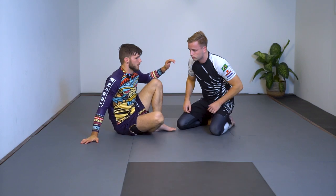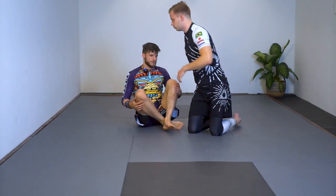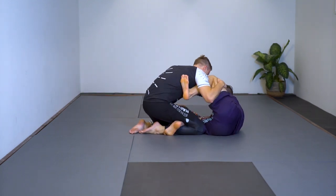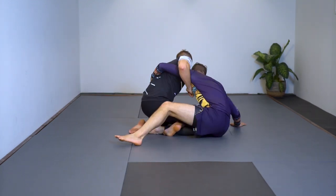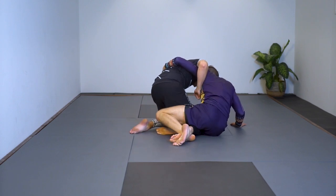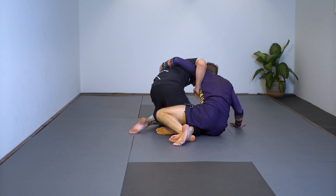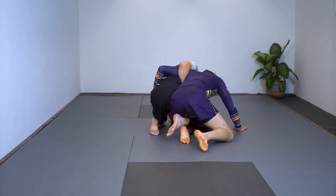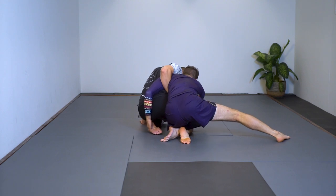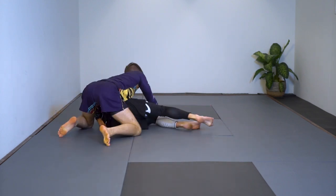Let's show it from the back so you can see what happens with the feet: bring the foot over, ballerina toes out, bring his leg to the outside, put my knee down, switch my legs, base out, collect his ankle or foot, grab his knee, push him over, and start working.